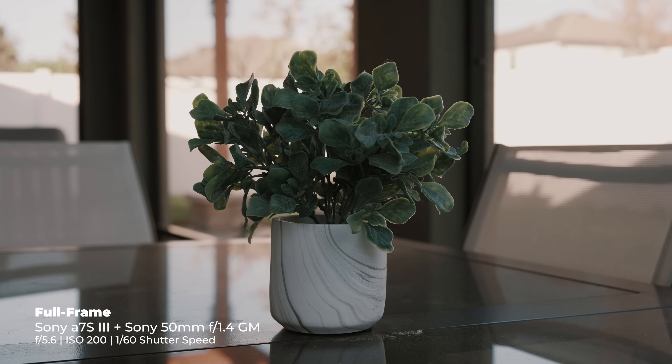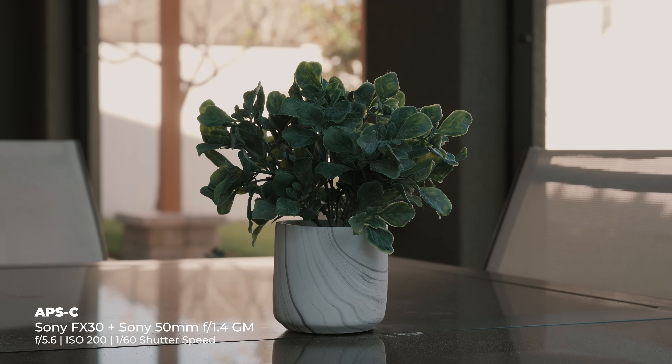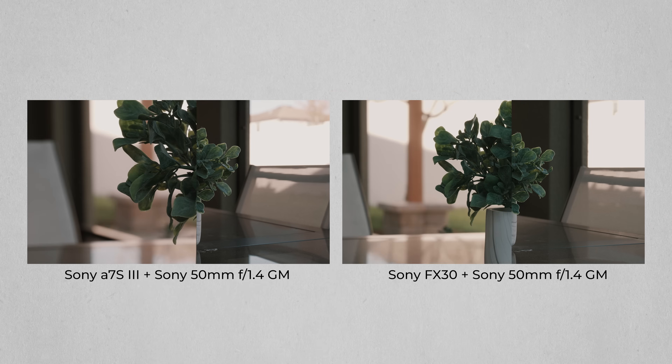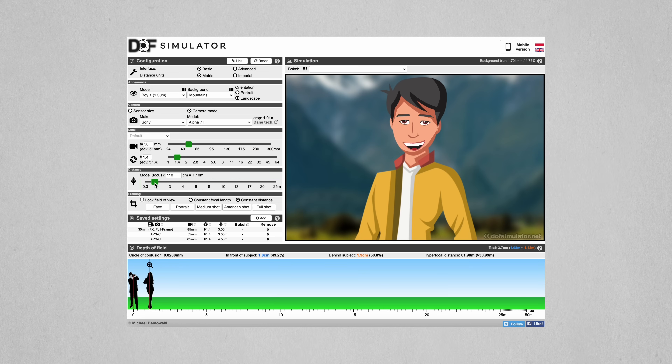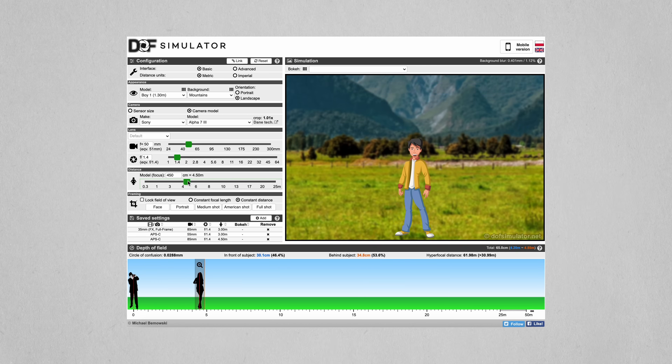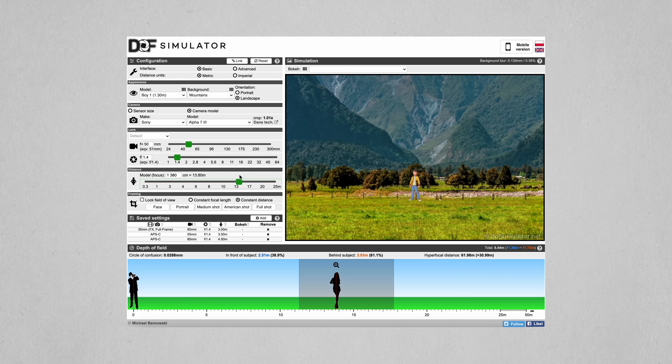Here's a shot of a plant with the a7S III with the 50mm f1.4 GM. Now here's another shot with the same lens on the FX30, but this time I moved the FX30 back so that the subject remains the same size in the frame. You'll notice the compression on the background is more intense because the 50mm after a 1.5x crop factor is closer to 75mm, but that's not the focus here. Take a look at the bricks in the background — the depth of field is thinner with the full-frame camera. Why? Because depth of field gets larger the further the point of focus is from the camera. Since you have a 1.5x crop factor, you're forced to be further away to get the same composition, which results in less blurry backgrounds at the same aperture. As a general rule, if you're looking for that intense subject separation and super thin depth of field, full-frame is always going to win in this department.